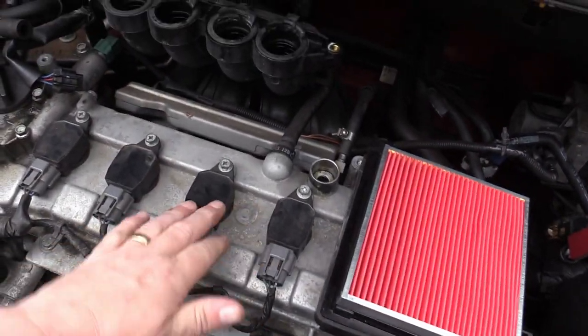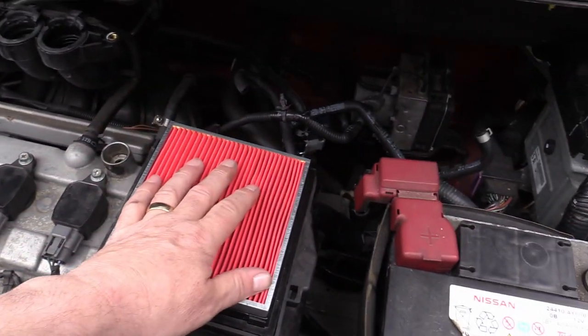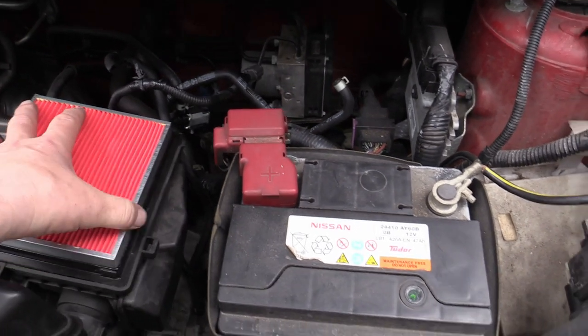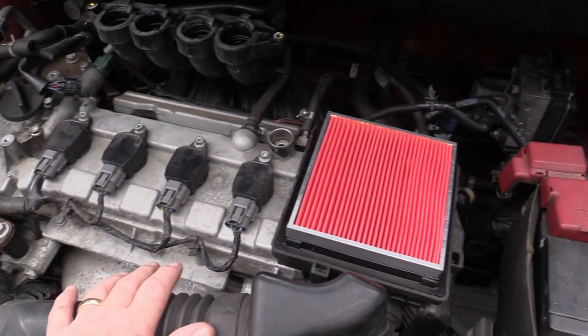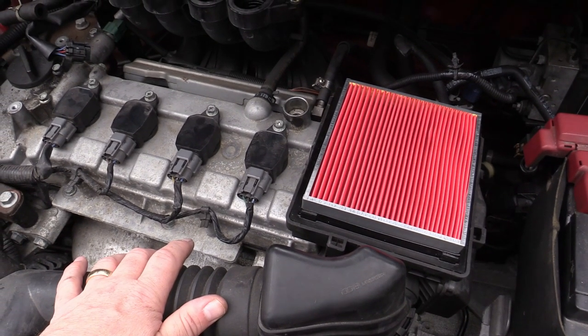We've got all four spark plugs changed and screwed back in again. Believe me, that is a new air filter — it does look nice and clean on the back where the other one was a bit dark and had a few bits of detritus in it. I'm going to leave this until the end to give my Araldite time to set, so we'll do the oil and the oil filter next.